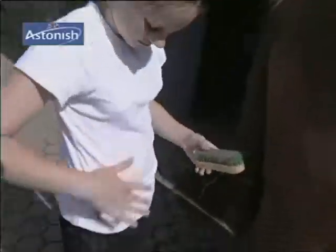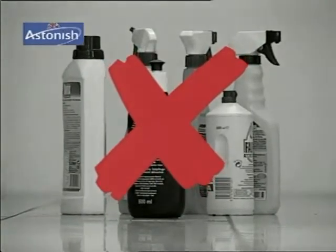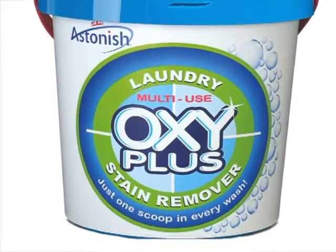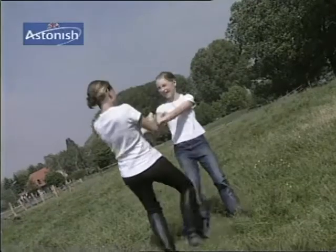You know the problem: to remove all those marks and stains you need a variety of chemical products. Not anymore. With Astonish OxyPlus you need just one cleaning agent, which works completely without harmful chemicals. This means it's ecological.